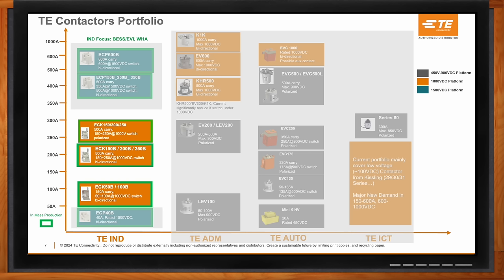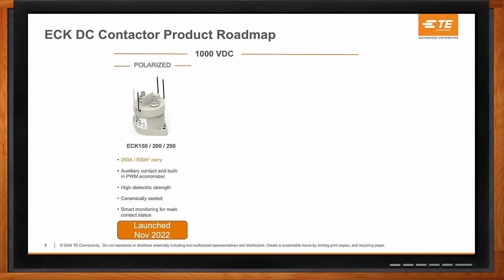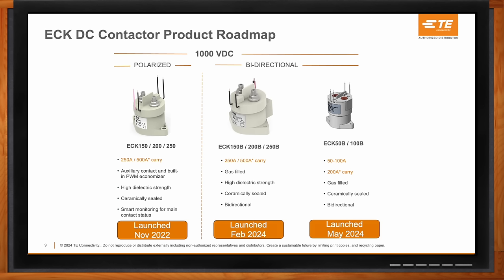Here's a quick roadmap of what we've developed and launched over the past two to three years. We started with our polarized versions: the ECK 150, 200, and 250 series. The numbers correspond with switching currents — 150 amps, 200 amps, and 250 amps. We've recently launched bidirectional versions — ECK 150B, 200B, and 250B — same form factor but with bidirectional contact capabilities for both charging to the vehicle and vehicle-to-grid.